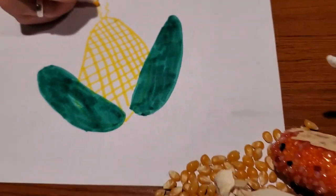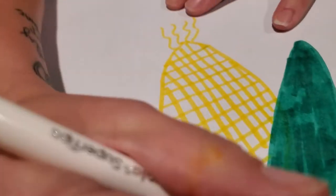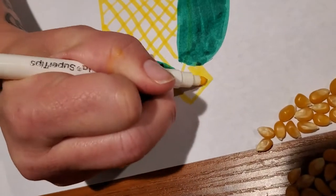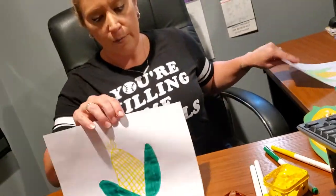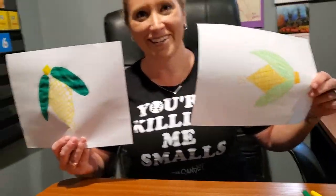From there, we're going to draw what looks like its little goatee, and then we're going to draw a little hat. Here are two finished products — one using a marker and one using crayon — of our corn on the cob. Enjoy, guys, and have a great time doing these!